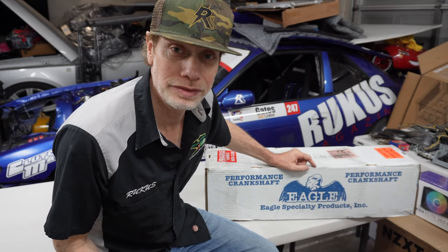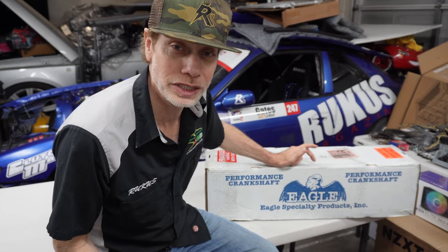What up y'all, welcome back to Ruckus TV. Today we're unboxing the Eagle crank that's going in the LS1 for the Ruckus drift car. Let's get into it.